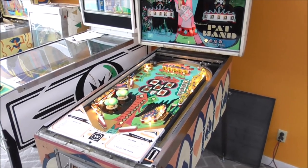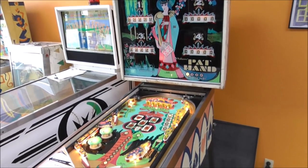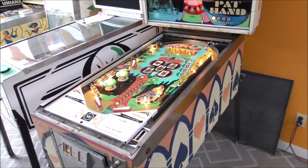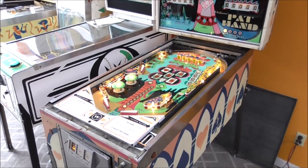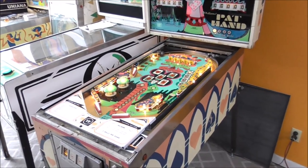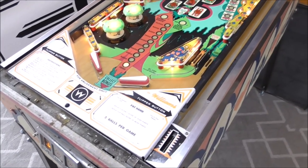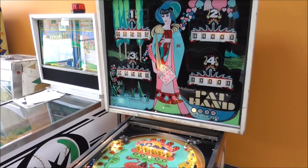Ladies and gentlemen, this is Joe's Classic Video Games back with another cool pinball repair video. We have been working on this Pat Hand pinball. We've done video after video of it — repairing the insides, inside the back box, the bottom of the playfield where the flippers are, and then we repainted the playfield. Now we're up to the one everybody likes, where we troubleshoot any problems and figure out what kind of shape this thing's in.